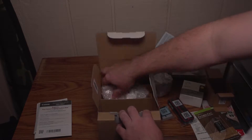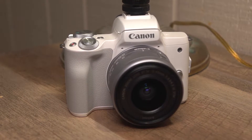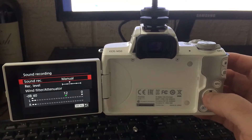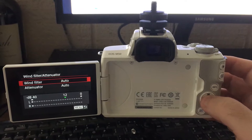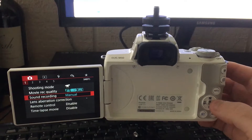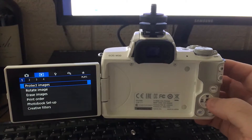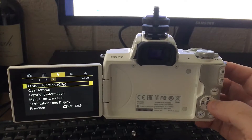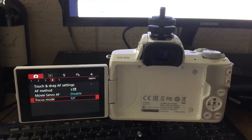Some criticisms I do have: it's a mostly plastic body and it's very cheap feeling. Also, the menu is very weird. I have it switched back to classic mode, and this is coming from someone who used a Canon Rebel T5i — I vastly prefer that menu over this one even when this menu is switched to classic mode. It is just very confusing, and the buttons are awful on it.